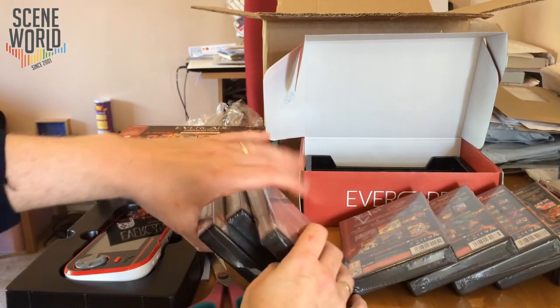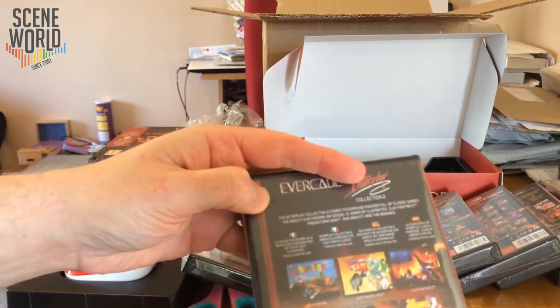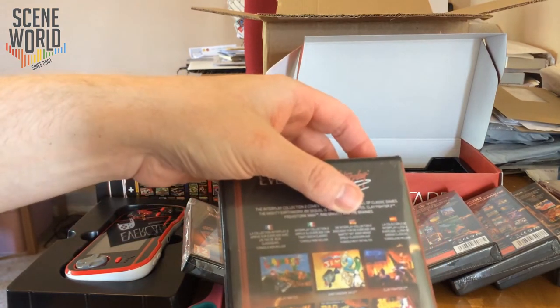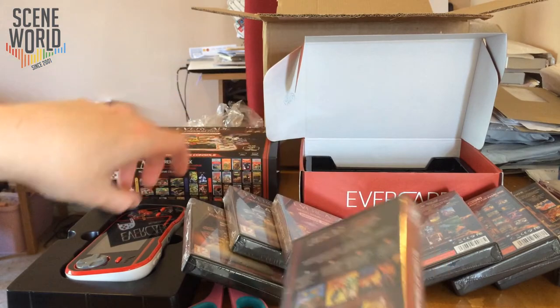That one has a higher age rating because the Splatterhouse games are horror-based. Interplay Collection 2 contains Claymates, Earthworm Jim 2, Clayfighter 2, Prehistoric Man, Rad Gravity, and The Brains.